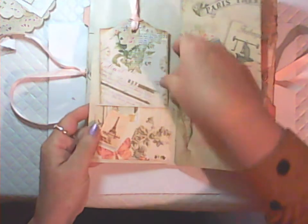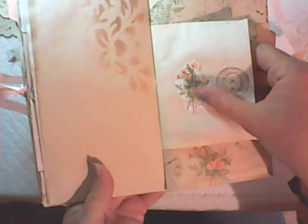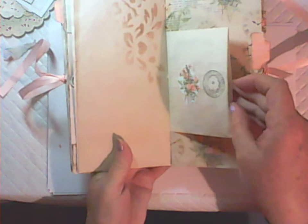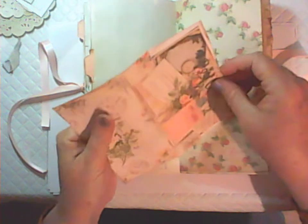Another one of the pages, and another one of the tabs here. This is one of the large envelopes and it has a postcard that fits inside — you get four of these large postcards and two of these sized envelopes.